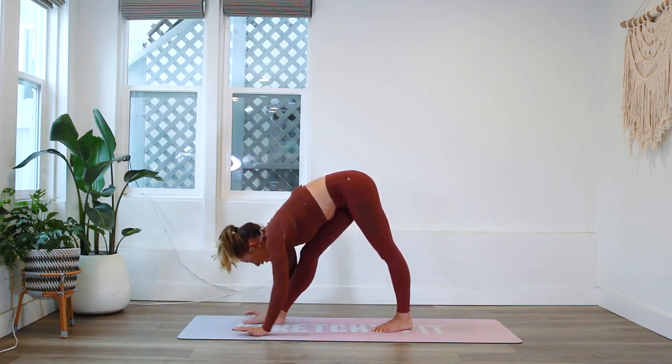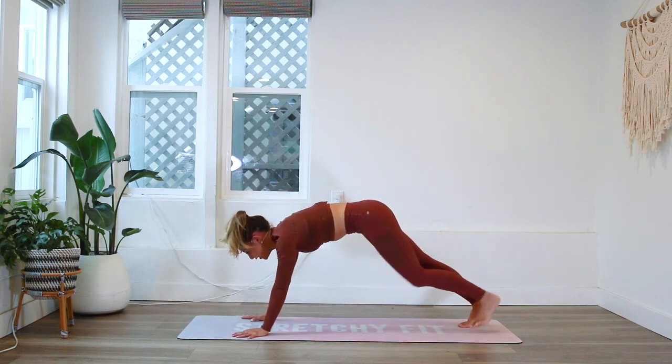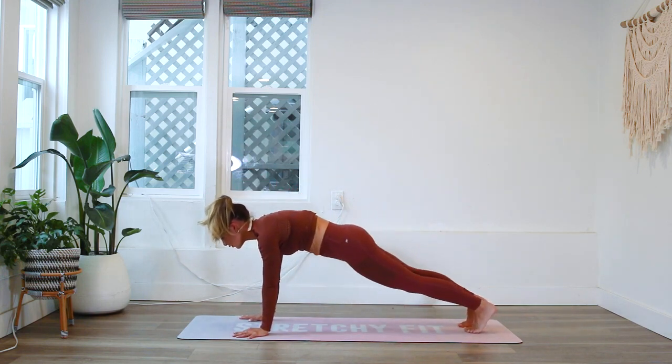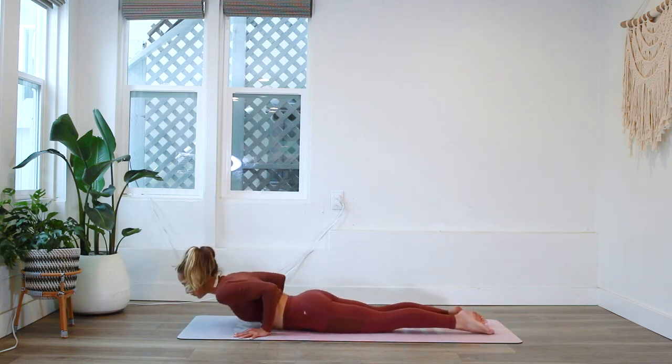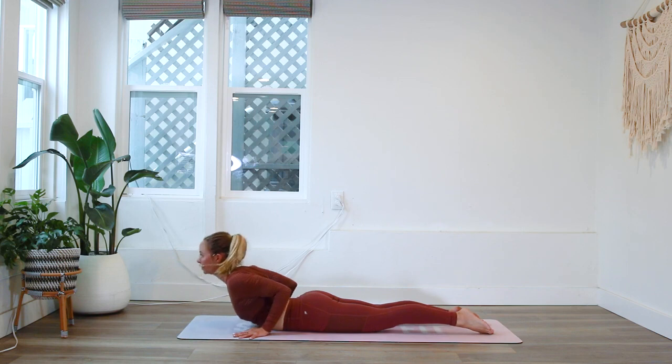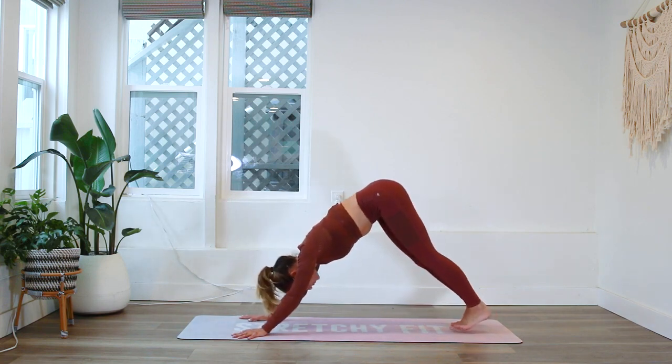Release the hands down, step the foot back. You can take a vinyasa here or take it gently on your knees. Let's do the first one on our knees — lower down into a little baby cobra pose and then back all the way to downward facing dog.